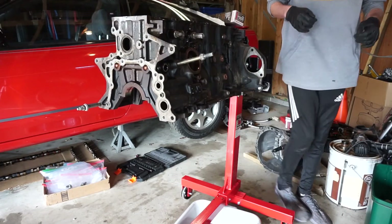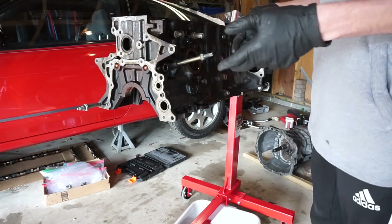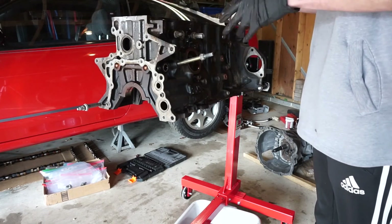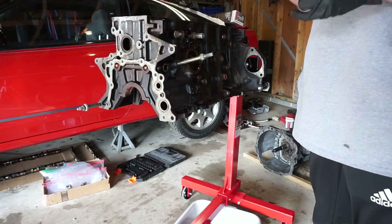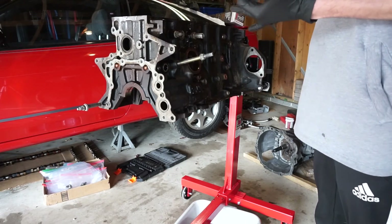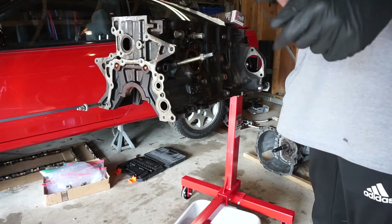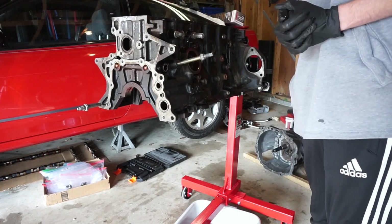This 2JZ has been torn down and I will make another video when we are putting everything back together. This is going off to the machine shop along with the head to get hot tanked, decked, pressure checked, and all that good stuff. Thanks for sticking around and I'll catch you in the next one.